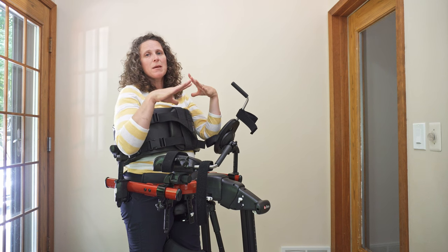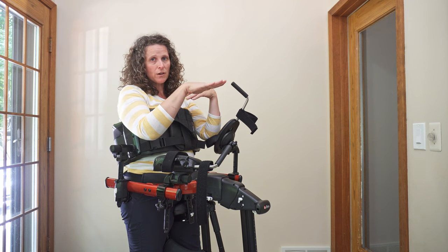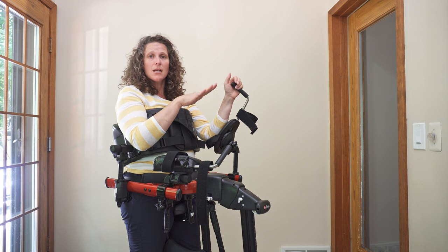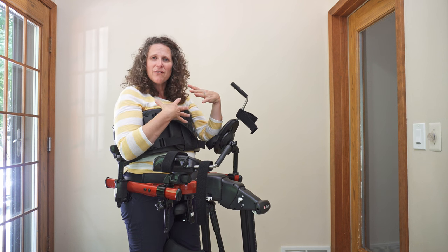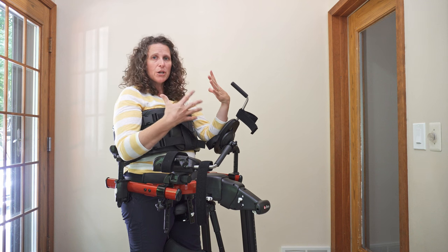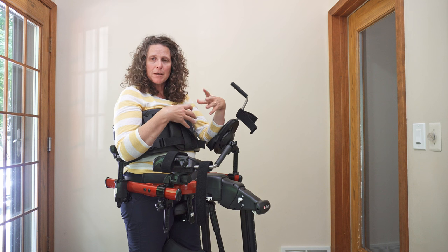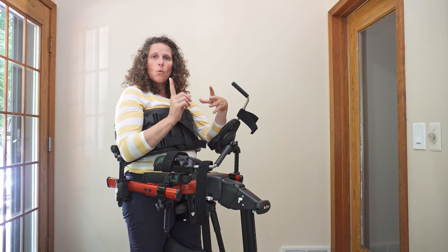As they progress and get stronger in their trunk, maybe they don't need their pelvis as far forward with as much posterior pelvic tilt. Play around with that, feel what it feels like on yourself, put your individual in the pacer, and look at making adjustments one thing at a time to make them more comfortable.